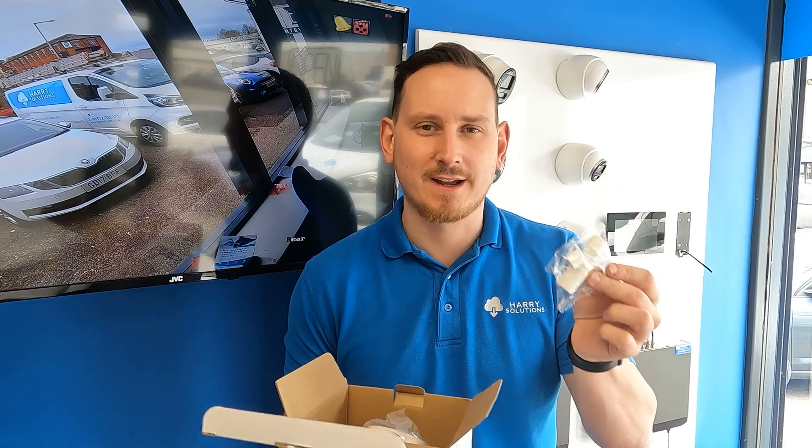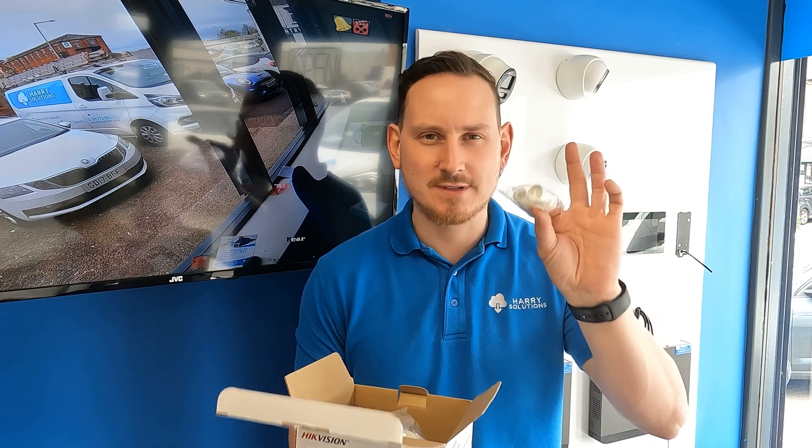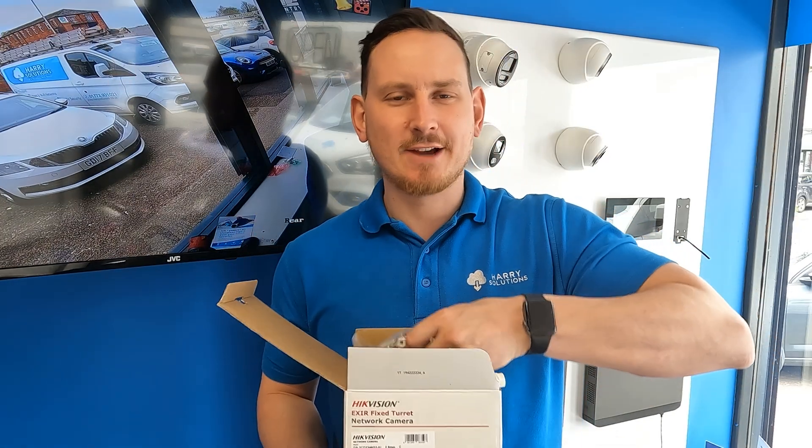The last thing you get is the waterproof connector for the camera. The idea is that you slot one end over the cable you've terminated and the other ring goes onto the camera itself, keeping a nice tight waterproof connection over your RJ45. I wouldn't be surprised if not using this voids the warranty, though how they'd prove or disprove that I'm not 100% sure. The final thing in the box is the camera itself.